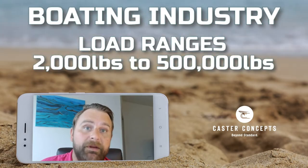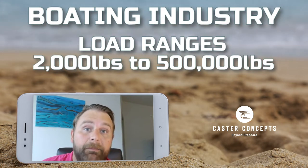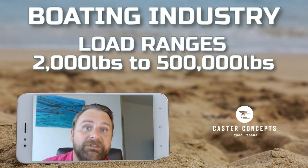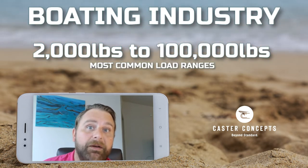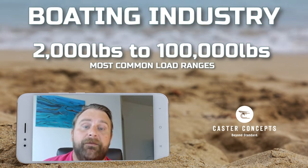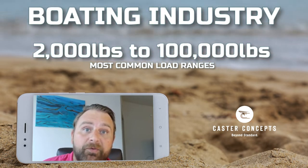In the boating industry, you can move loads from 2,000 pounds up to maybe a half a million pounds, depending on what you're building. Most common is going to be from two to a hundred thousand pounds. So choosing the right caster for that application is going to be critical.